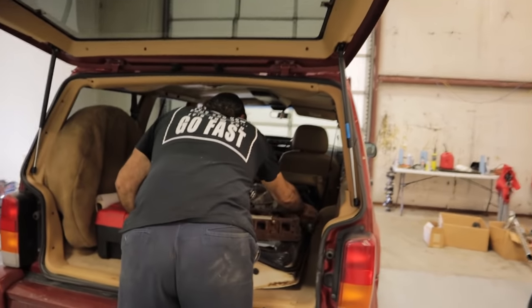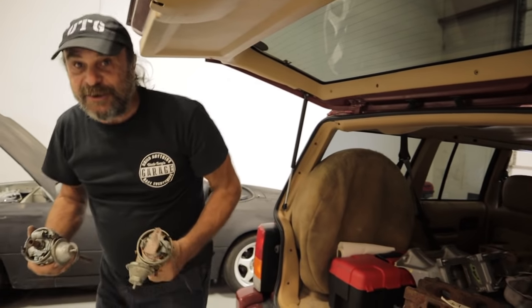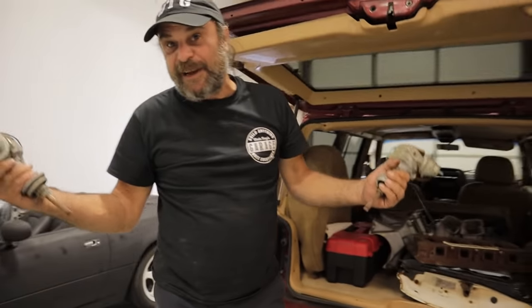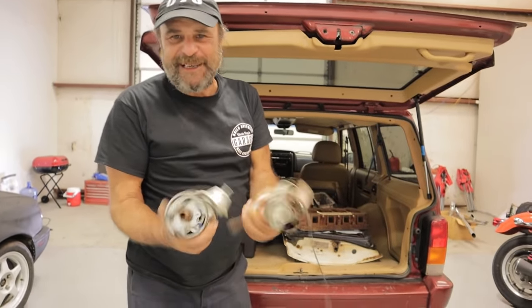First, I'm all about survival now, right? It's doom, we've got no parts, the economy's collapsing. Look, I bought some points distributors — ten bucks a pop. How do you beat that?